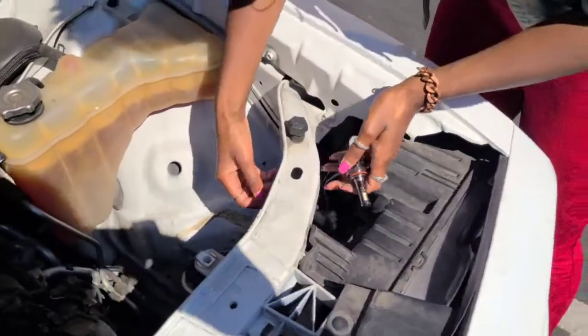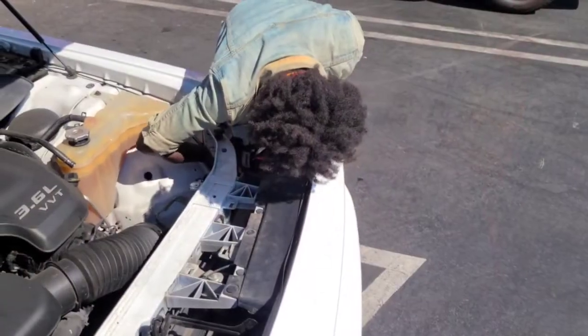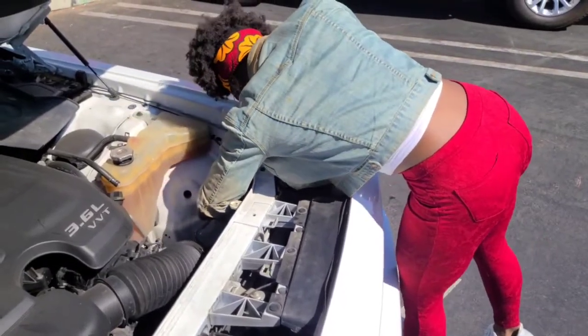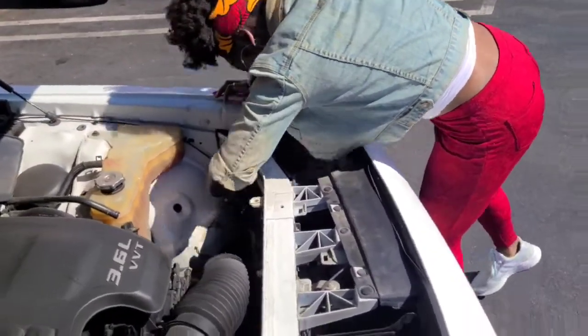Just pop it right in there — done. Then just putting it back in and twisting it until you can feel when it's in there. It's like a little groove it has to get into, like a little L-shape, and you just pop it right up in there.